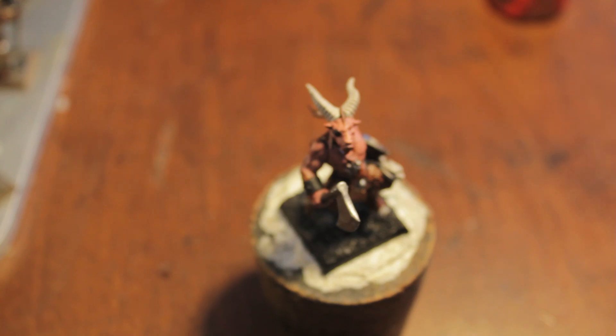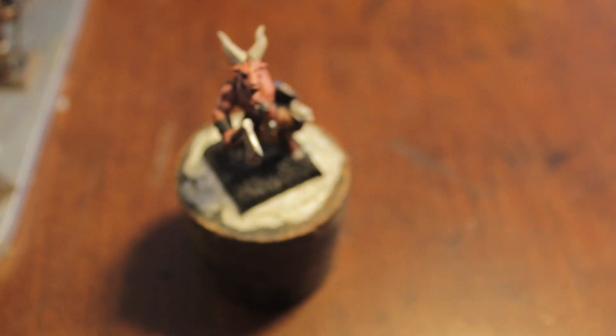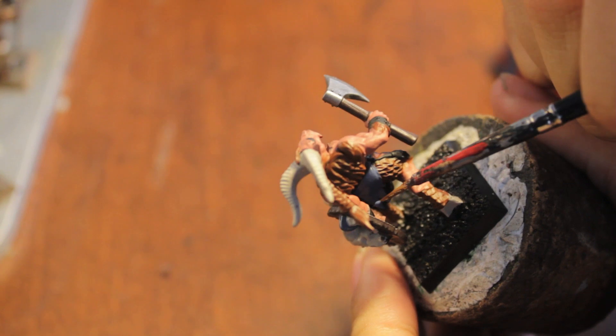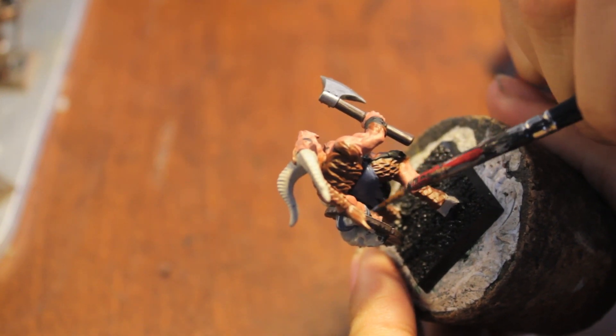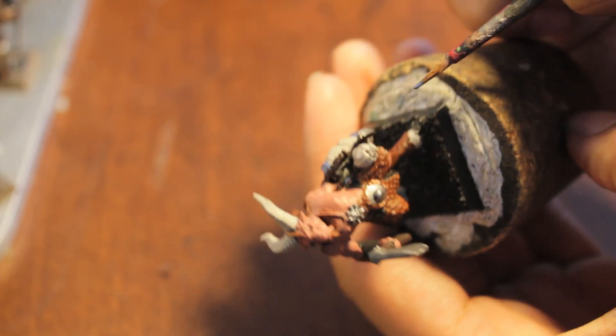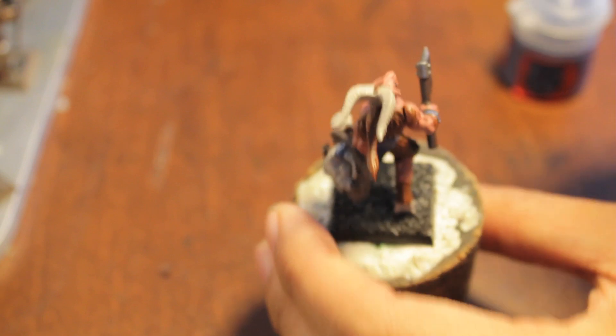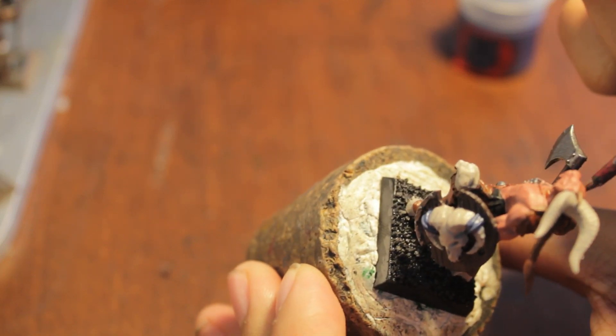We're going to paint the belt, and also paint the Fang color onto their gauntlets if you can get to them. I foolishly glued this guy's shield down at his side instead of up in front of him, and hence I'm not able to really reach the inside of it.